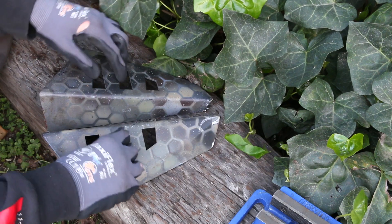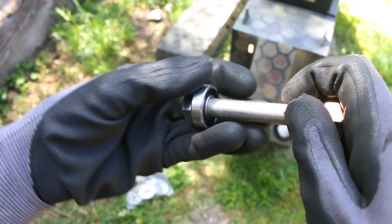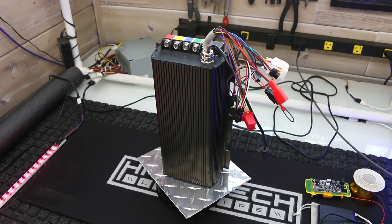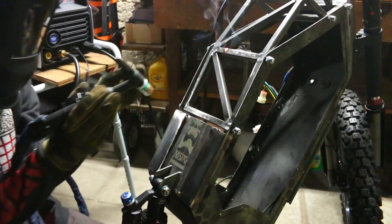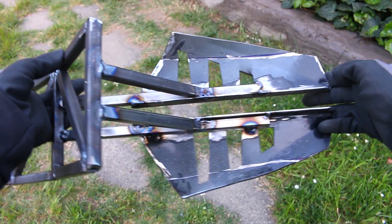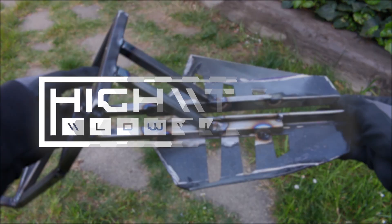I reused some old parts to hopefully fabricate my intentions. We have to basically put together the whole frame. I mount the controller. Chaos ensues as usual, but hopefully by the end of it I have something I can sit on. So let's go.